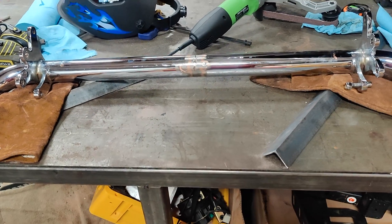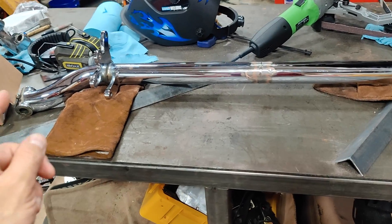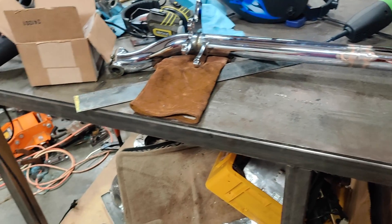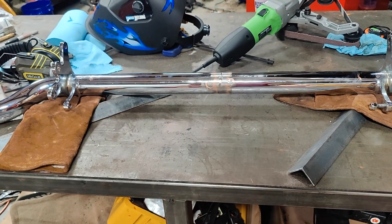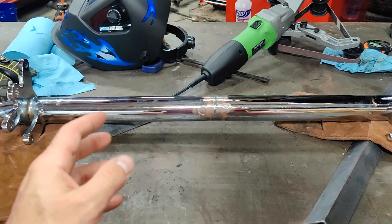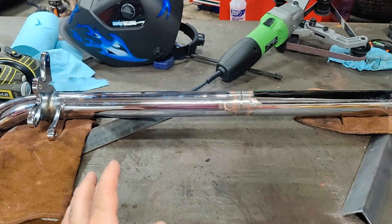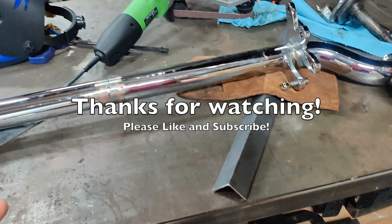That's it for this video. Next video is going to be reinstalling it, a little bit of talking about Ackerman angle and the steering, and then maybe a test drive to make sure everything's working. Thanks so much for watching — please like and subscribe, comment below with anything you want to say, and check the description for links for different things I've used, like this really nice welding vest. Until next time, thanks again.